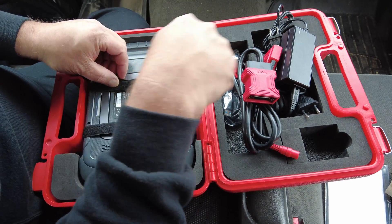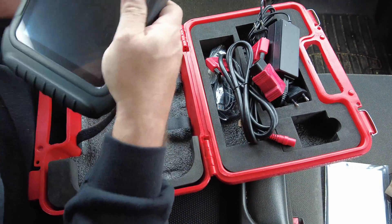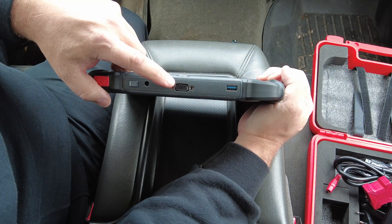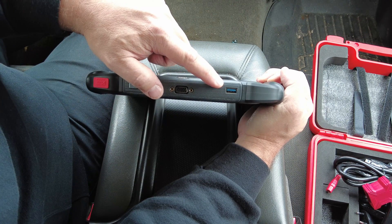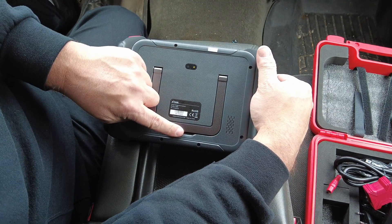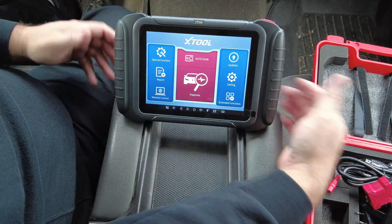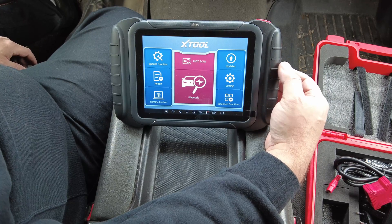The scan tool has a camera on the back, a data connection for the cord, a power port, one USB Type-A port, and the power button. It also has a back bracket or back brace so you can stand it up on a desk or hang it on your steering wheel.